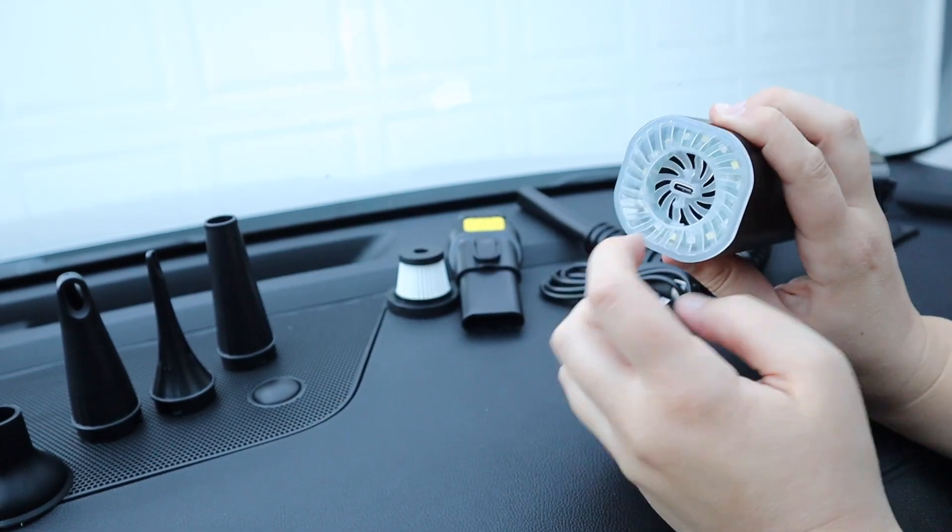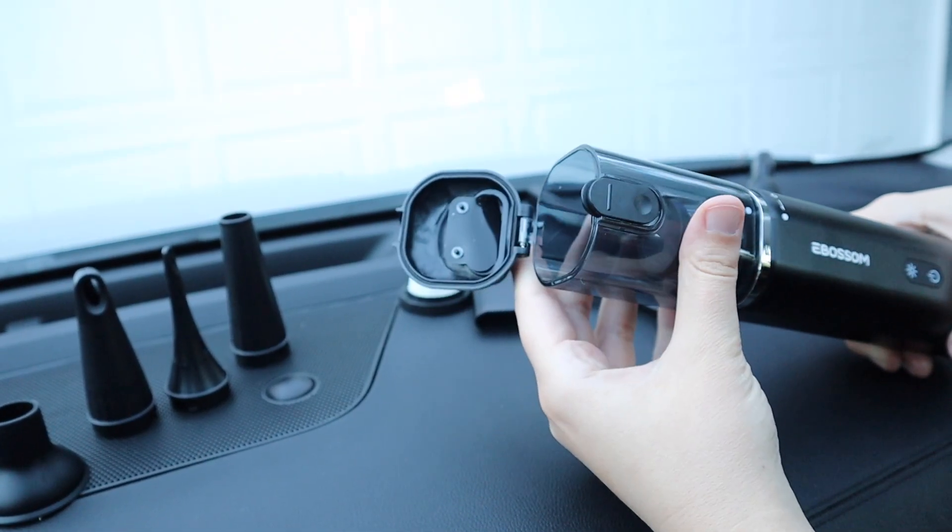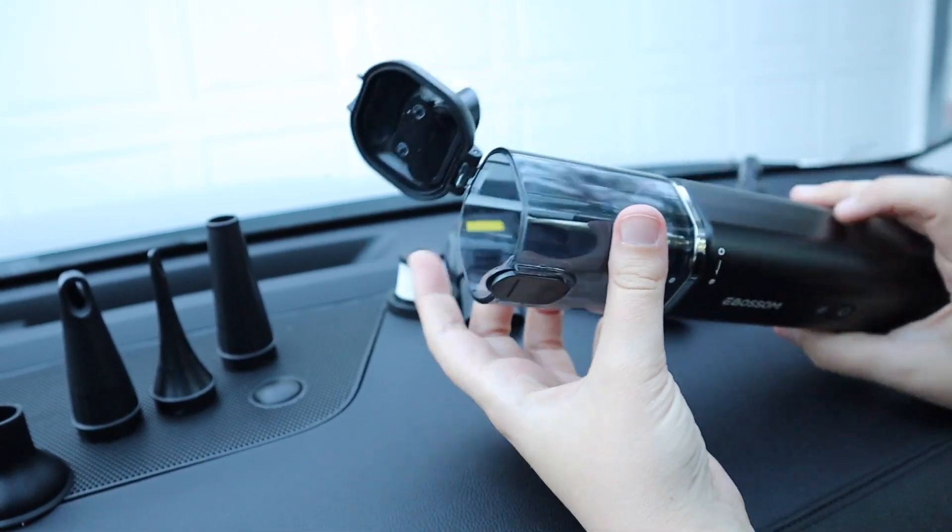You can see right here on the bottom is where the charge port is. And then to access the top part of the vacuum you just press this little button and you can easily dump out the contents into the garbage.